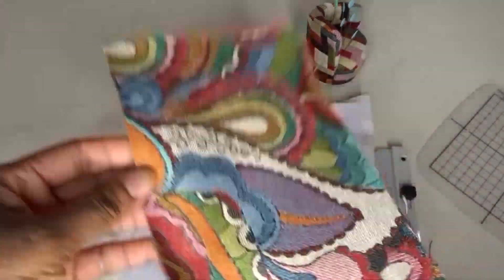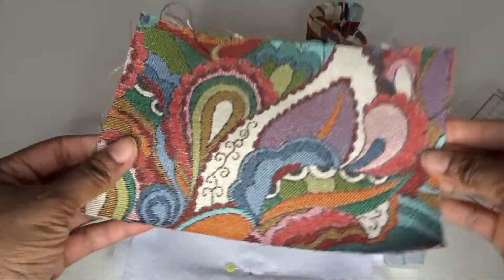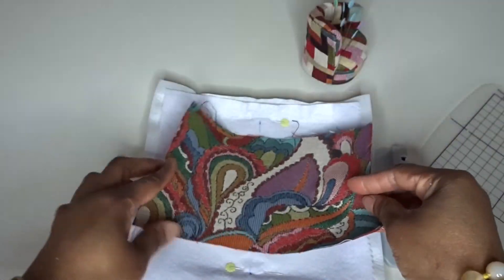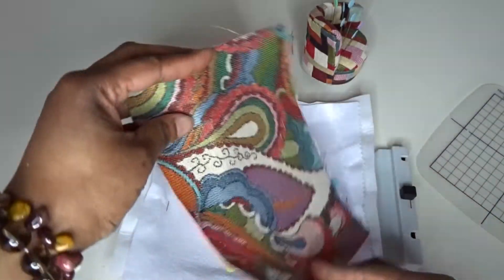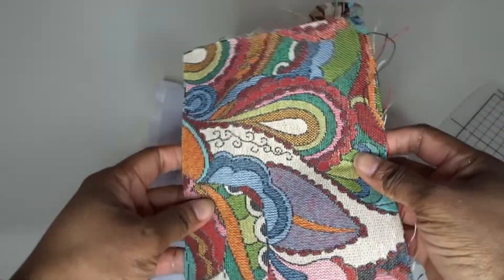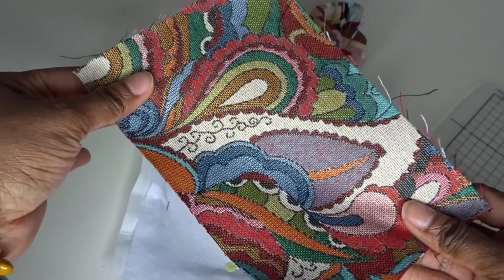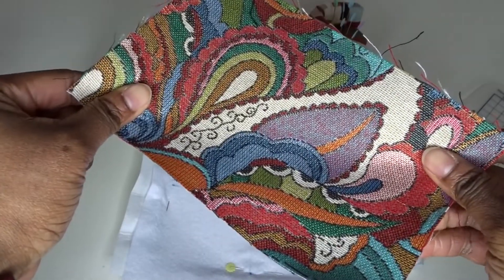I've got this really pretty fabric which I'm going to be using as my appliqué, which I'm going to be putting on the top. I haven't decided which orientation I'm going to have it, but I'll sort that out in a little bit.